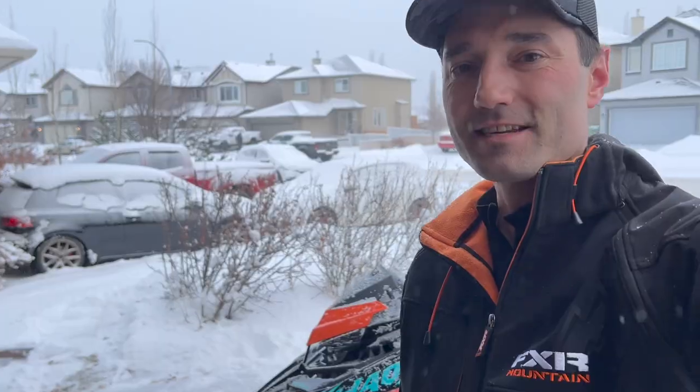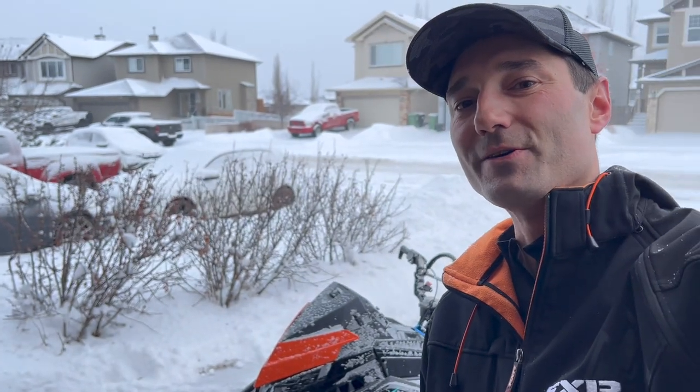Do me a favor and hit that like button and subscribe — that'll help this video spread to other people who could find this content useful. As you can see, we're getting a bunch of fresh snow; we're going to head out for a ride on Sunday and brave the cold. I'll be posting some videos of that ride soon. Time to load this sled up — if you want to see how I do it, I have a couple little tricks on making it easier; that video is up here. I'm Jason, thanks for tuning in, see you in the next video.